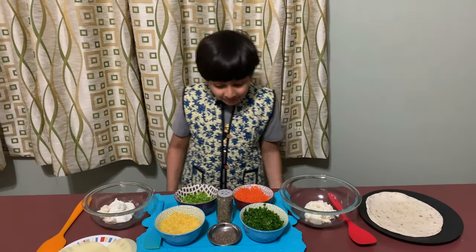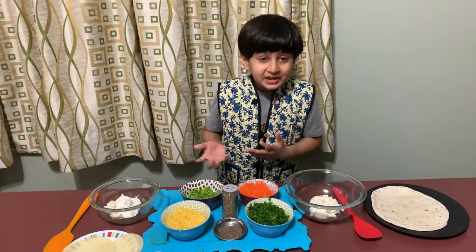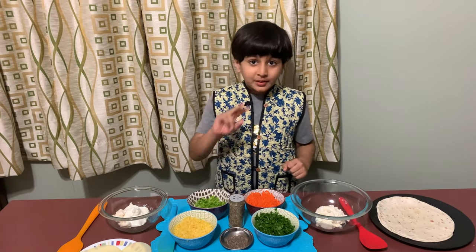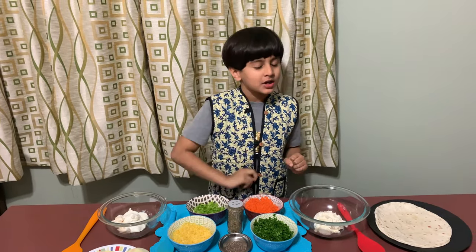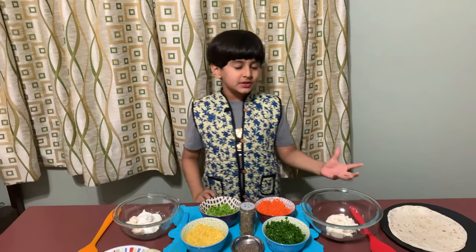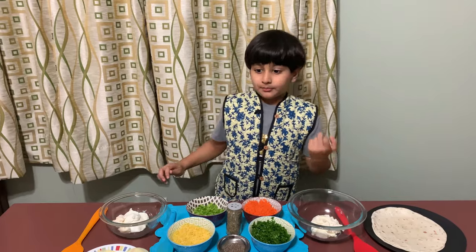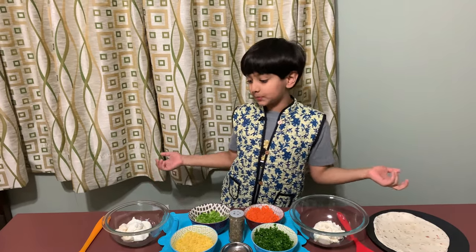Hello guys, welcome back to my channel! Today I have a very new and special recipe. I'm going to make two different types of pinwheel. You can use these for a party or as appetizers.